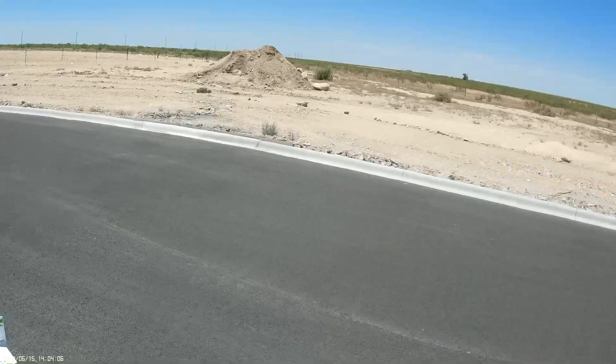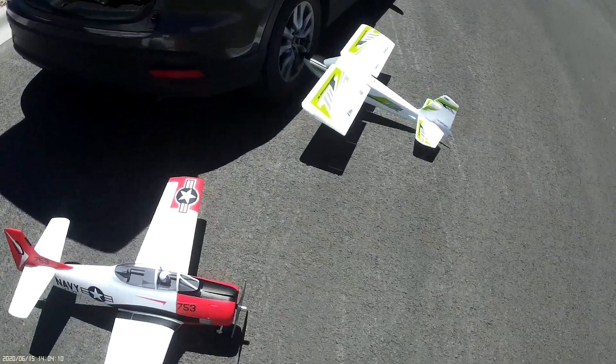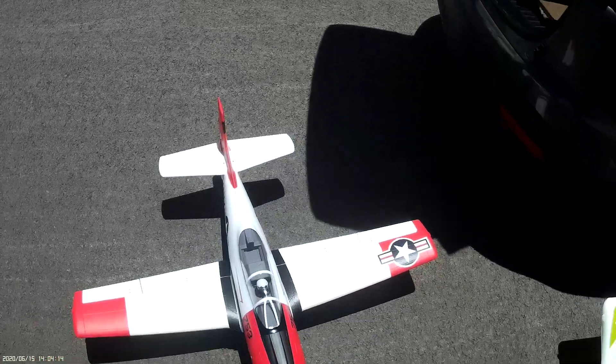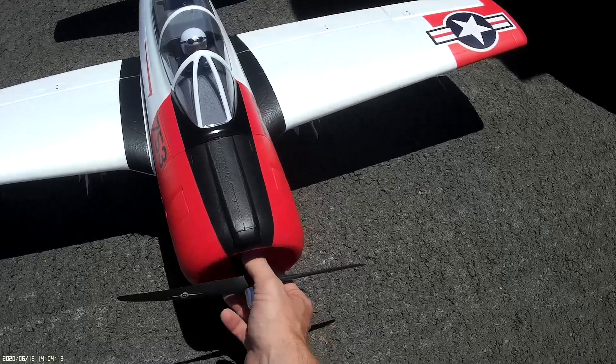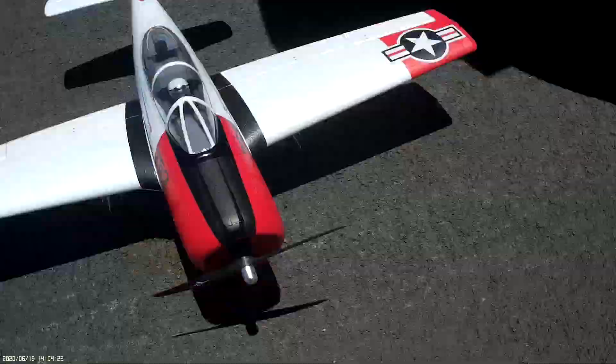I took off that super hungry stock propeller. I'm gonna do two flights here. I've got a 100 amp speed control and a 12x5 or a 12x6 prop. I took the cowling off for better airflow to the motor and the speed control.